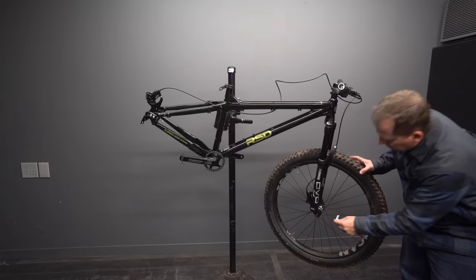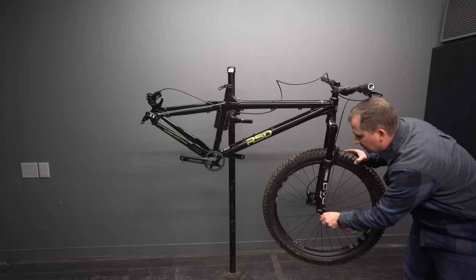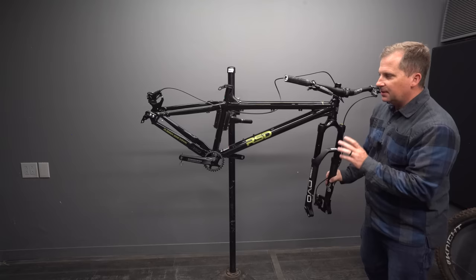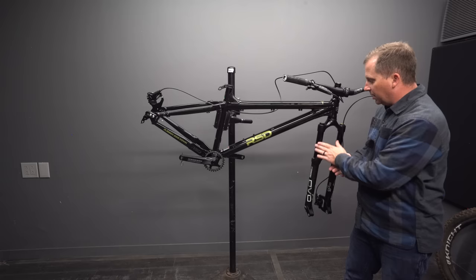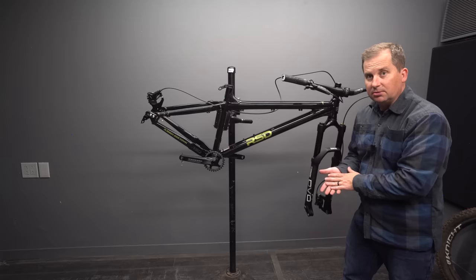Even though I've got 29 by 3.0s on at the moment, I'm going to review this bike mainly as a 27.5 plus — that's how a lot of people are going to run it. The main difference is bottom bracket height: 27.5 plus gives a lower bottom bracket, 29 plus gives a taller one. All the other angles stay the same. Alex said, 'Oh yeah, definitely run it as 27.5 plus first and see what you think — I kind of had that in mind when I designed it.' So we'll try it that way first.